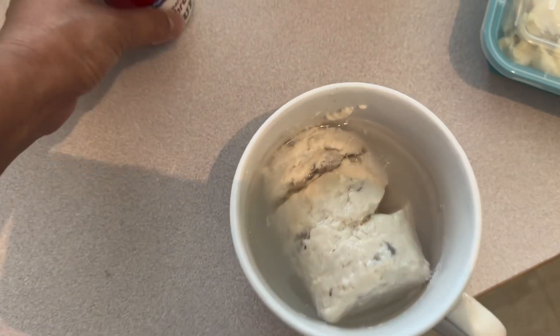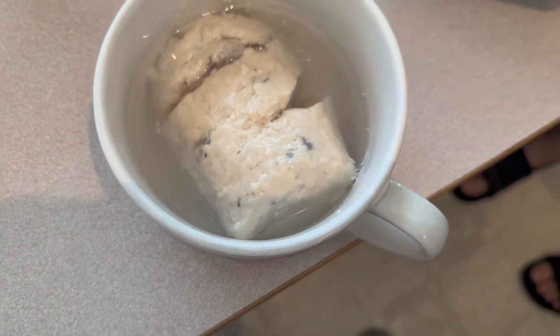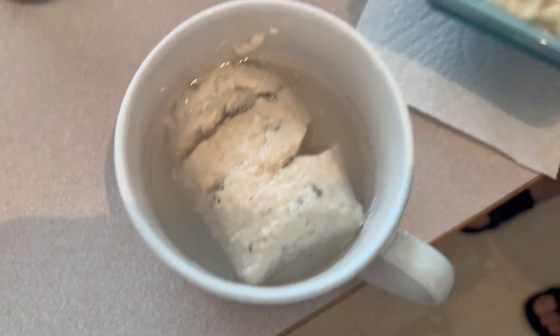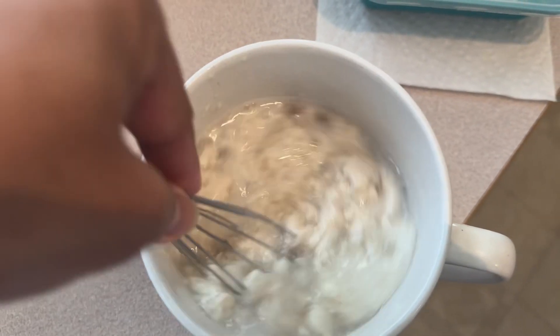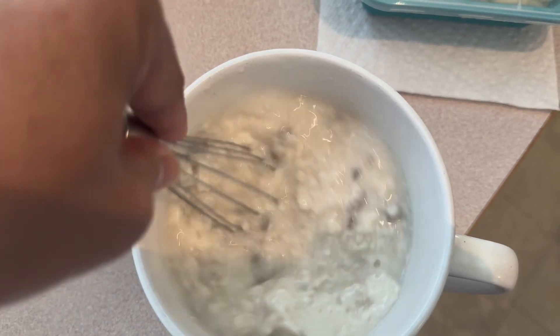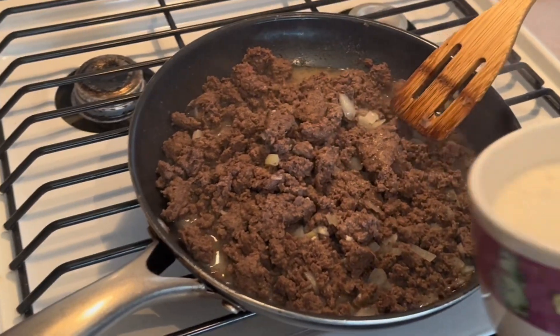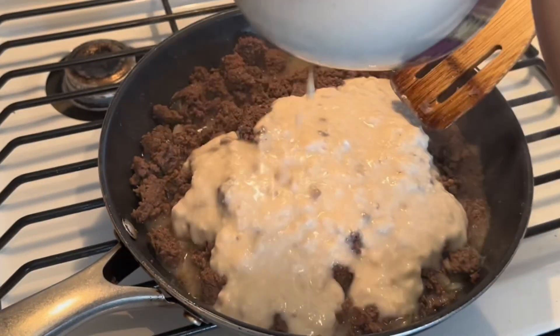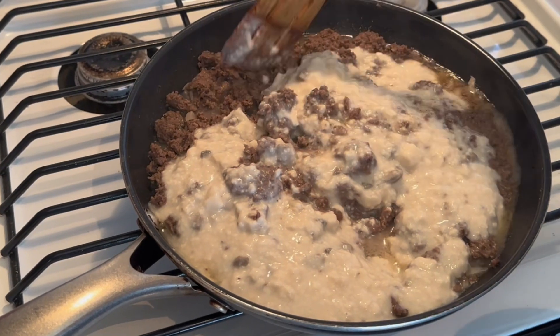And the cream of mushroom soup for the gravy. I'm a cheater, but it'll have a better flavor, I guess. All right, I'm going to put the mixture in — that's the sheet part — and then I'm going to work on the shingle.